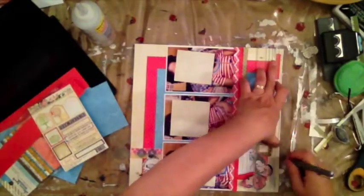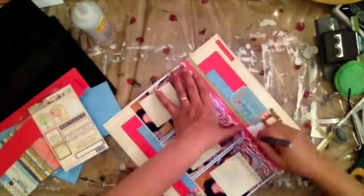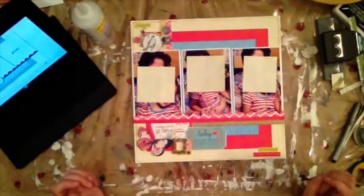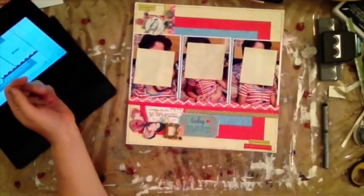To balance it out I went ahead and put one little sticker on the right bottom portion of my layout, and then it needed something, so I outlined the whole page and my strips. It's pretty easy. This was done, so I hope you like this layout — it was very simple, especially when everything coordinates and you have cut-aparts in your packet. Thank you for watching, bye now!